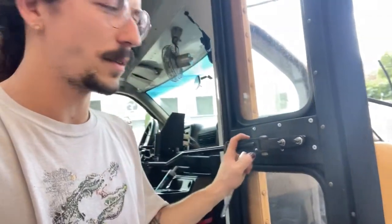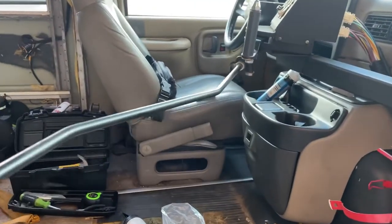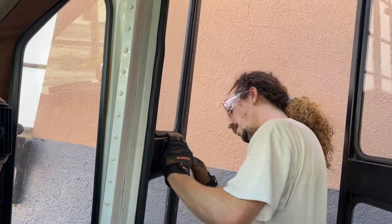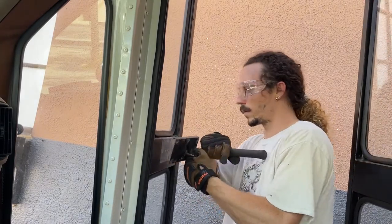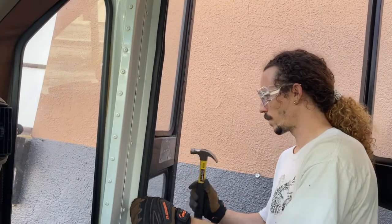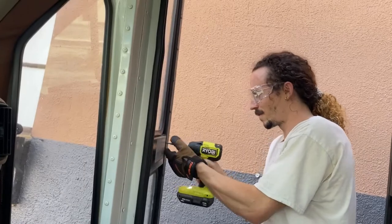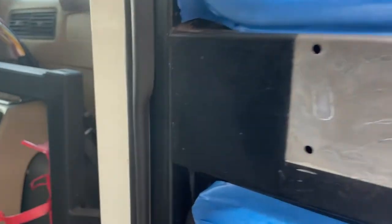First step is to take off this handle and then I think I need to take off this extra metal plate, so I'll have to grind these rivets out. I decided I am going to paint this quick — it probably won't dry by the time I actually do it, but it'll be better than nothing.